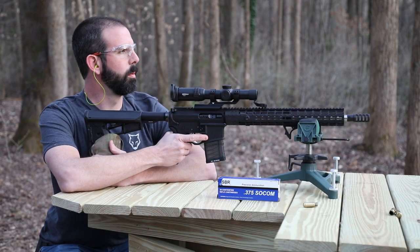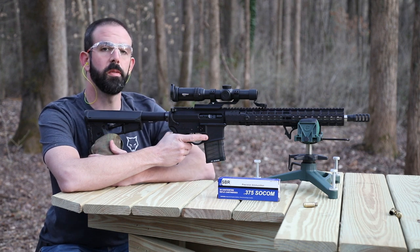We got some good accuracy out of that ammo — really liking the way that looks. Next up, let's hit some water jugs.